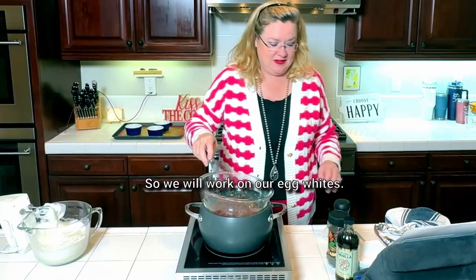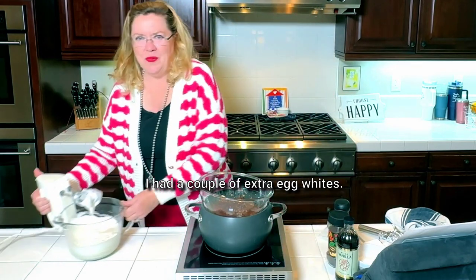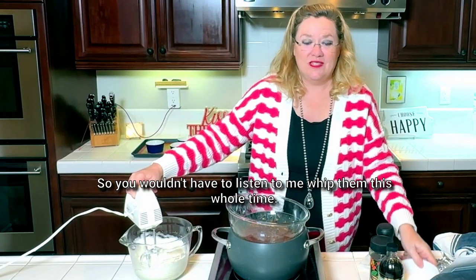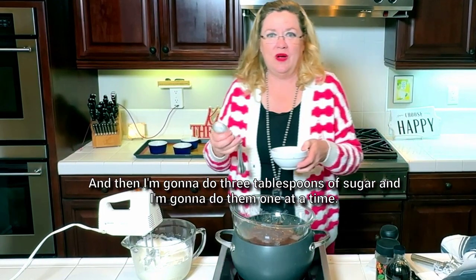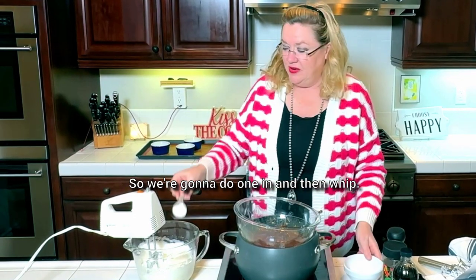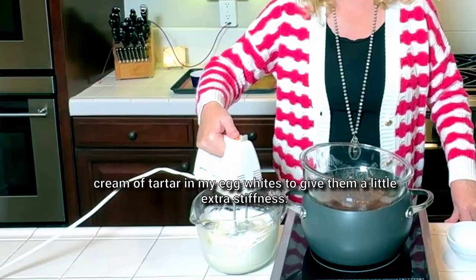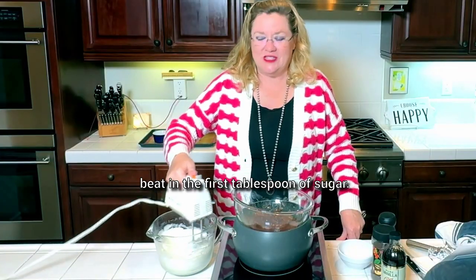So that is melting away, and we will work on our egg whites. Since we just made Béarnaise sauce, I had a couple extra egg whites — five egg whites that I already started whipping, so you wouldn't have to listen to me whip them this whole time. I'm going to do three tablespoons of sugar, one at a time. I did put one eighth of a teaspoon of cream of tartar in my egg whites to give them a little extra stiffness.